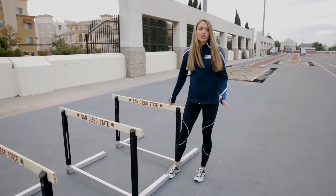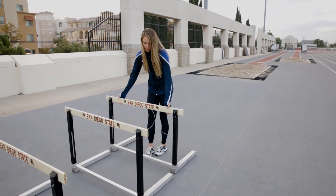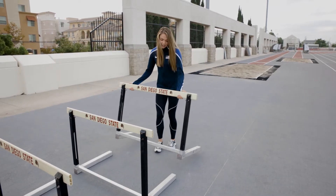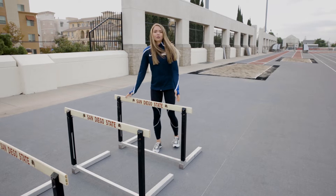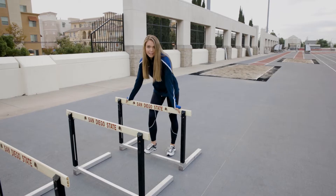We're going to start by putting just one shoe in between each hurdle. A lot of people will crunch their hurdles all the way up, but I just like to give myself a little bit of room so that it can be a lot more flowy. We're also going to put the hurdle all the way down.